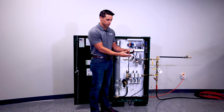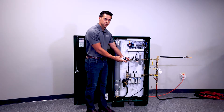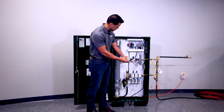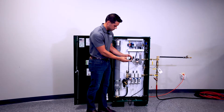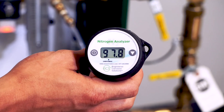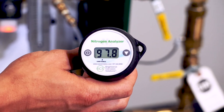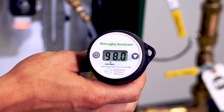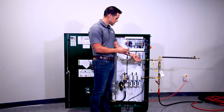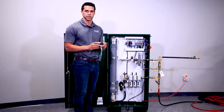In order to adjust the nitrogen purity, we come to the control valve and turn it clockwise about a quarter of a turn. Again, give it about one minute to level off. Repeat these steps until the handheld analyzer reads at least 98% purity. After the handheld has reached 98% purity, disconnect it from the quick connect and we are done with the handheld analyzer.